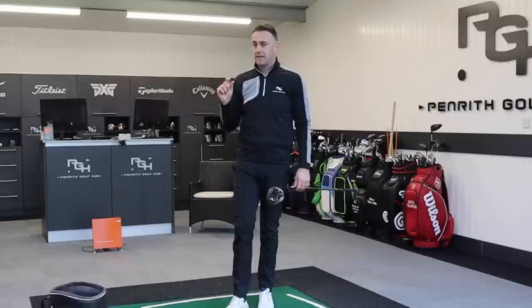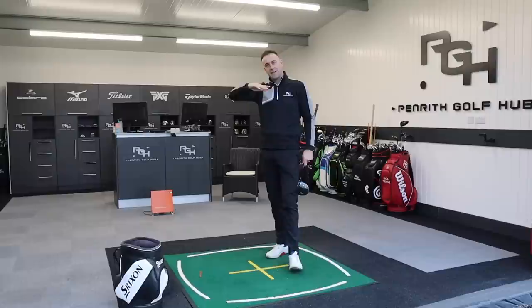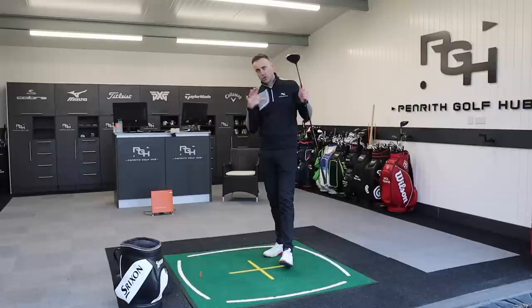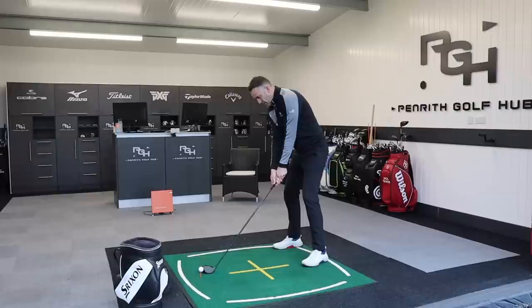With that extra weight at the back we always sometimes associate higher launch and higher spin, yet I think we've seen this again with a lot of brands — they're getting that weight back, increasing MOI, yet controlling that spin, which I think is a really good formula for a lot of golfers to gain a little bit more yardage. Extra yardage isn't everything; we want that element of control. If we can increase that MOI, we can make those miss-hits just that little bit better and hopefully hit more fairways.